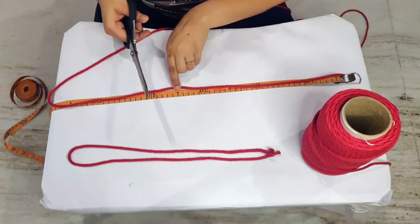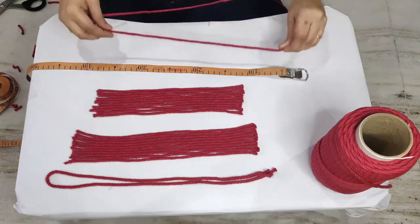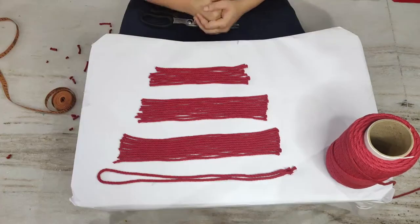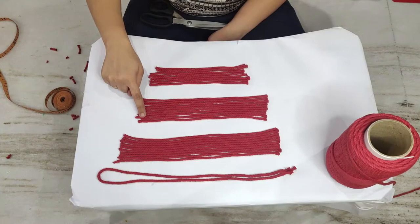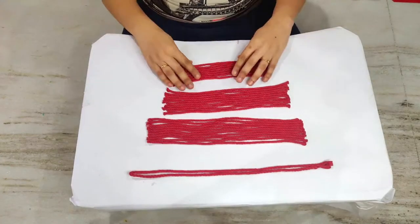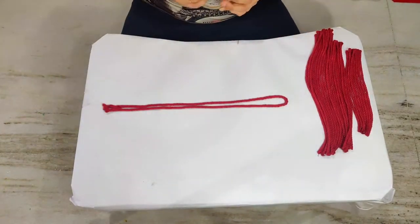For the leaves: 10 pieces each of 35 centimeters long, 10 pieces each of 30 centimeters long, and another 8 pieces each of 25 centimeters long. With these measurements we can make a medium sized leaf. Now that we have all the cuttings ready, place them aside.